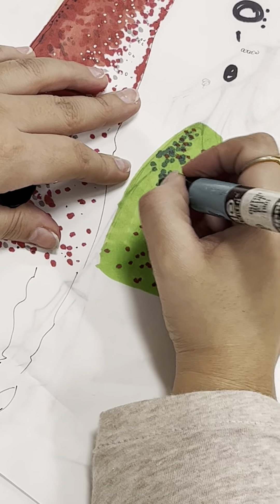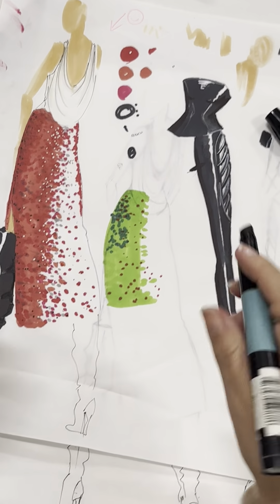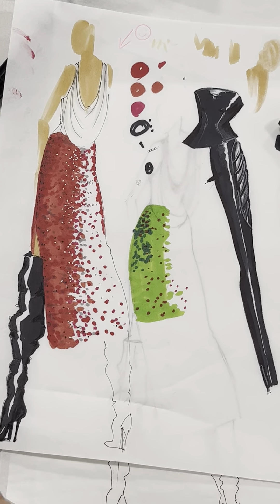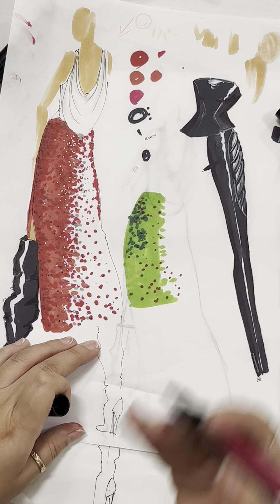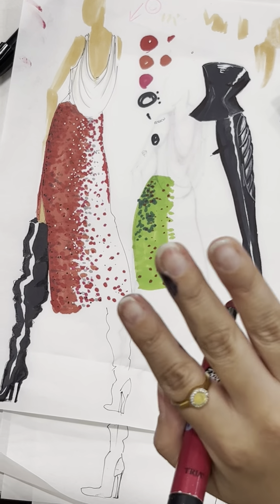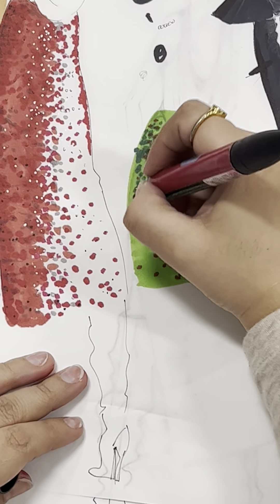So I'm just going to do a small swatch of this. You see that already? It's not that obvious, but that's what I'm saying. You can even put the green. But if I were to put the pink on top of the green, it looks muddy. So that's why you need to make sure where you're stippling, you're not overdoing it — you're building it up.